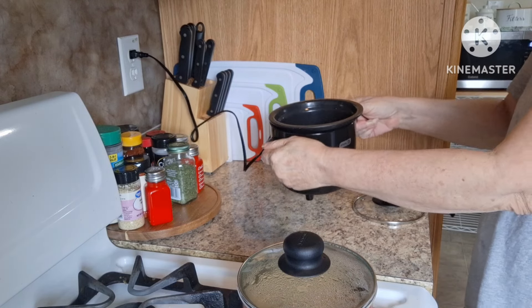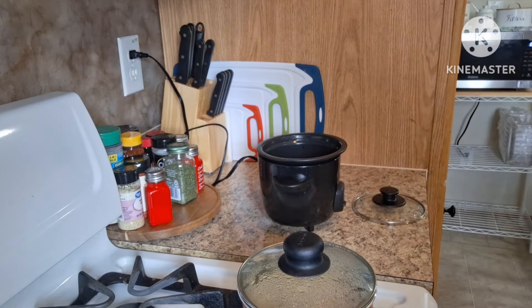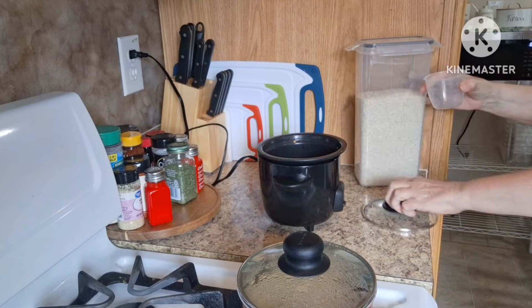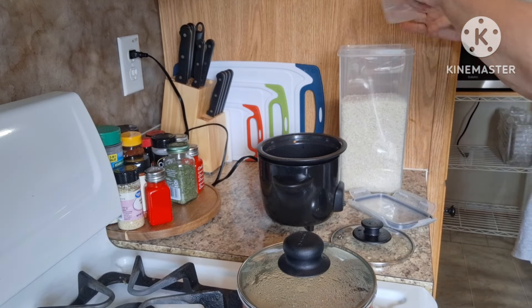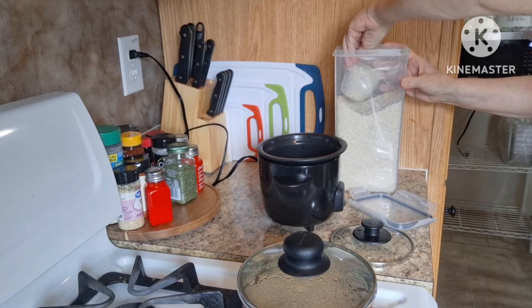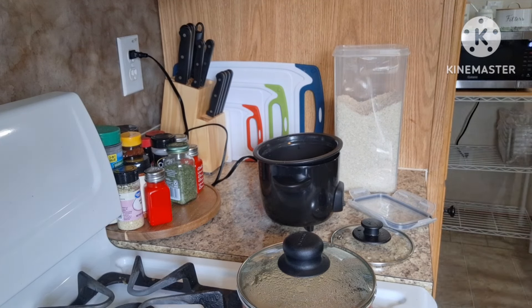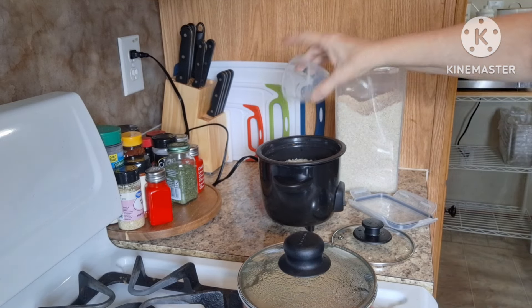I'm gonna make some rice in the rice cooker. This is the cup that comes with the rice cooker. I have my rice here — I'm gonna add a full cup of rice to my rice cooker, no need to wash it off. I'm also gonna add one and a quarter cup of water.